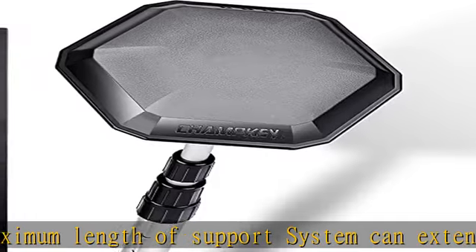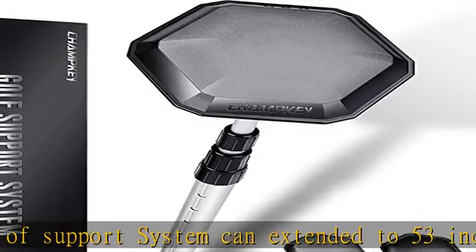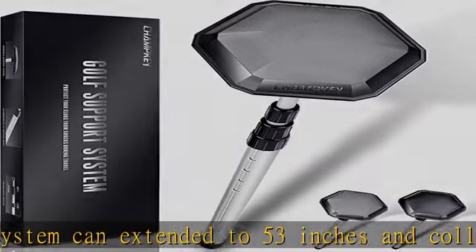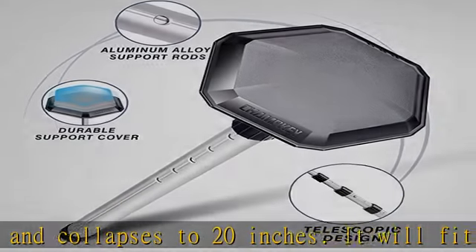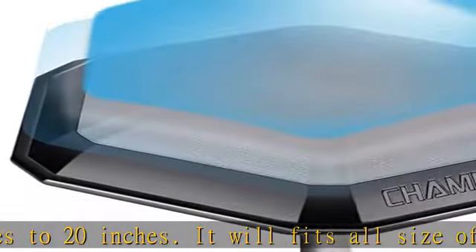Copyright pending: the Champike travel bag support system was designed and photographed by Champike, and has been applied for copyright in the United States, Britain, Europe, and China.